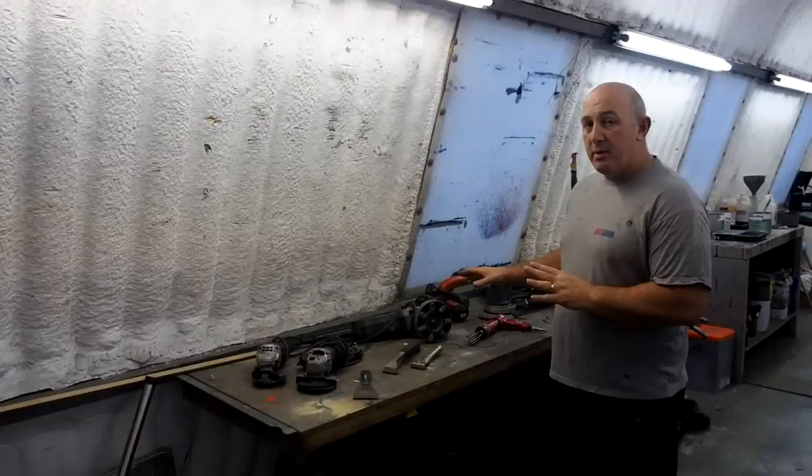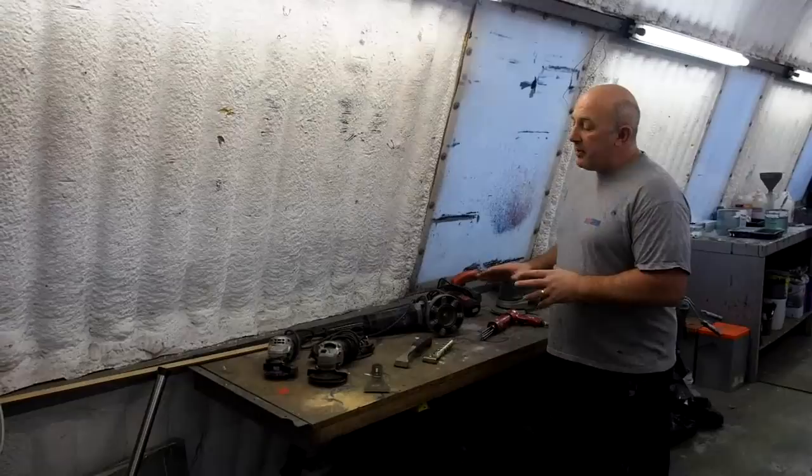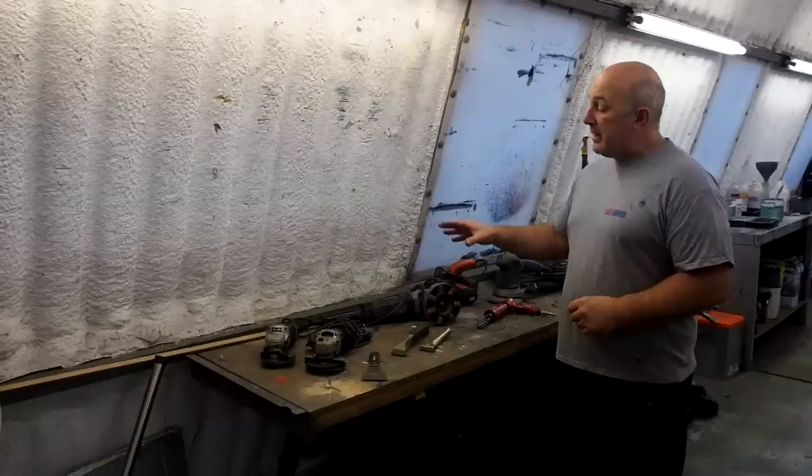Welcome to part two of Pension Arrowboat. We're going to touch on a few of the pieces of equipment. In part one we briefly went over that you need kit — certain items that are going to make your job a lot easier. We're professionals, and we make sure we've got everything to hand.